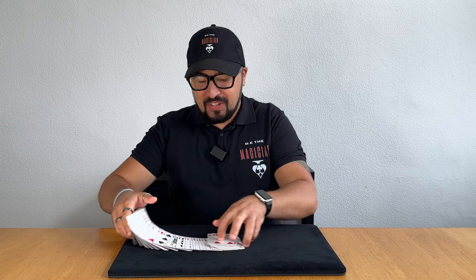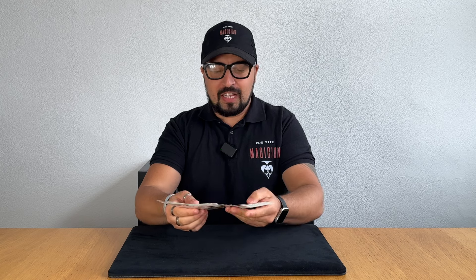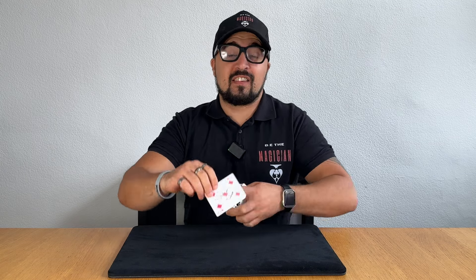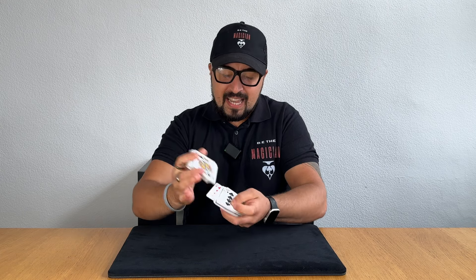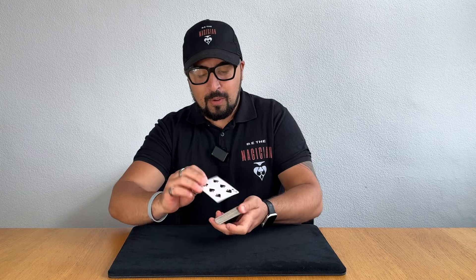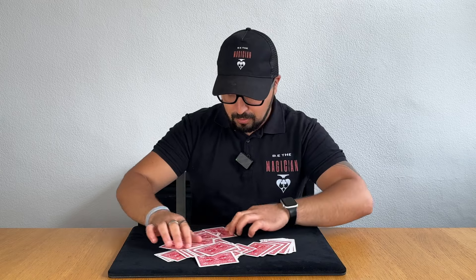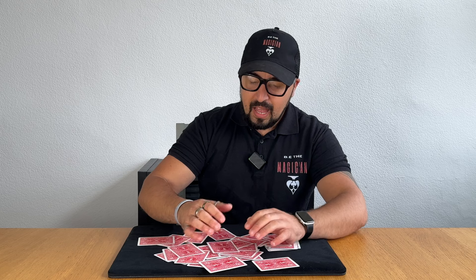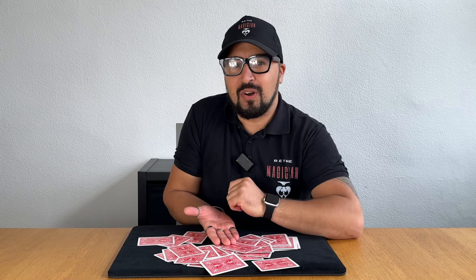Okay, so here is the performance. What's going to happen is the card can get mixed up — we do need a card. Actually, we'll use this one because it's been signed. So a card gets selected, it can get signed, and it gets placed inside the centre of the pack and it can get mixed up. We know it's not on top or the bottom. So we're going to mix all these cards up just like this. All the cards get mixed up and you place your hand down on the table and tell them to place any card onto your hand.